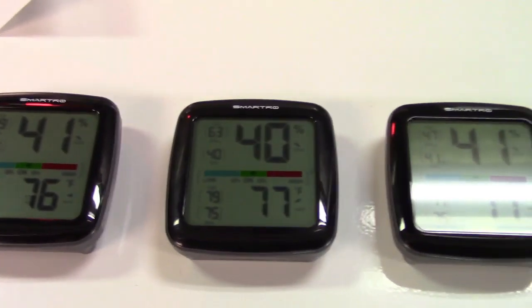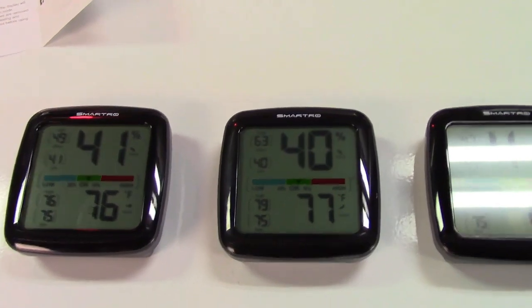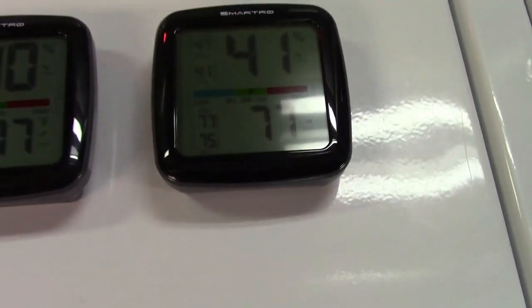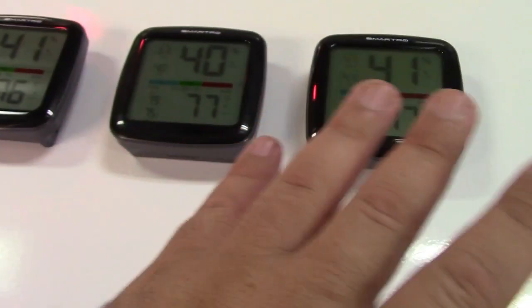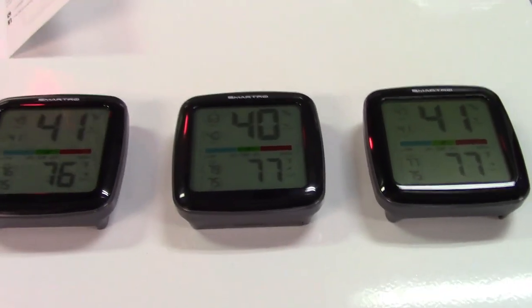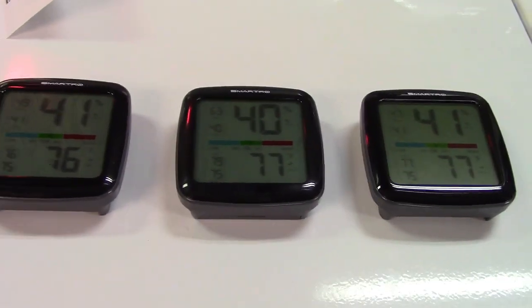Just to ensure you of the accuracy of the readings, I have three of these units and everything is within one point of everything else: 41/76, 40/77, 41/77 — everything is within a point either way up or down. Very accurate, and I have not calibrated any of these at all — this is straight out of the box with batteries in.